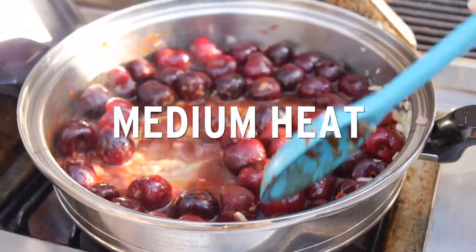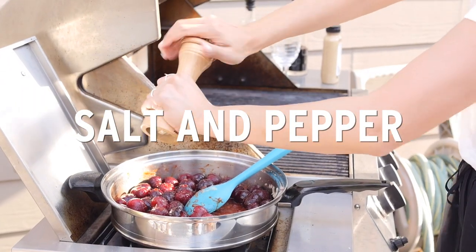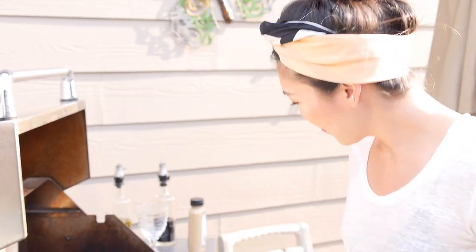Let's see - mmm. Alright, everything's in the pot. Now all we gotta do is pop a lid on there and let those cherries get super soft and tender.